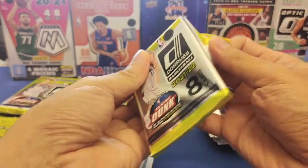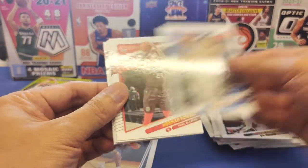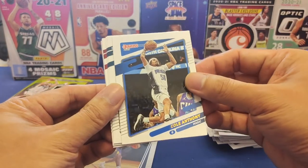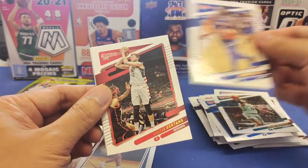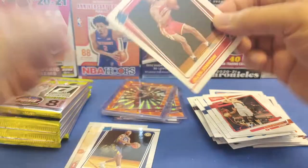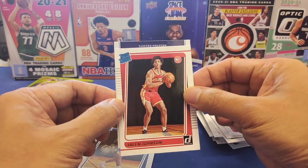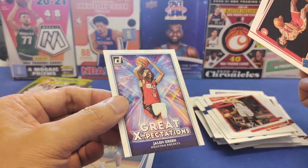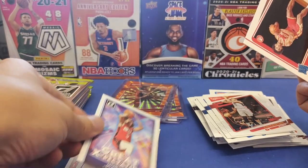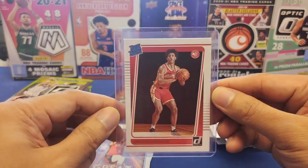Sixth pack: Wendell Carter Jr, Norman Powell, Cole Anthony, Miles Bridges, Derrick Rose, and we've got Jalen Johnson as a rated rookie. At the back, another insert: Jalen Green from the Houston Rockets — great expectations for that card. Let's sleeve up both the Jalen Green insert and the Jalen Johnson rated rookie.